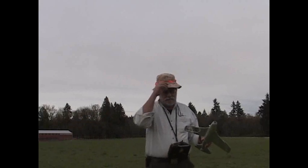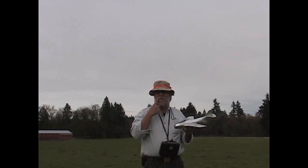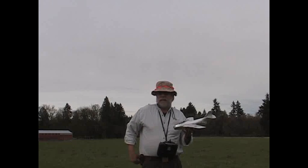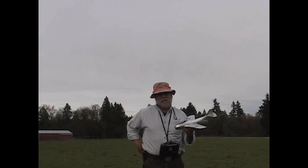We don't have perfectly sunny weather. It was nice earlier on but a little bit windy. It's now about 6 in the evening so it's cooled down a bit and the wind's died down some. And here we are at my flying field, which is just a hay field.